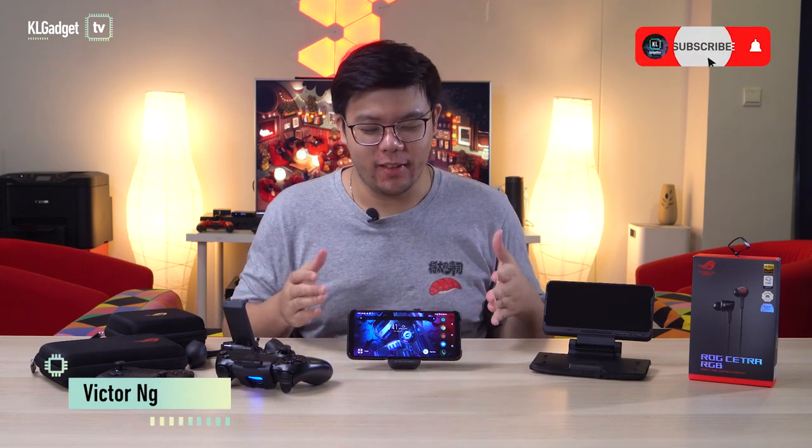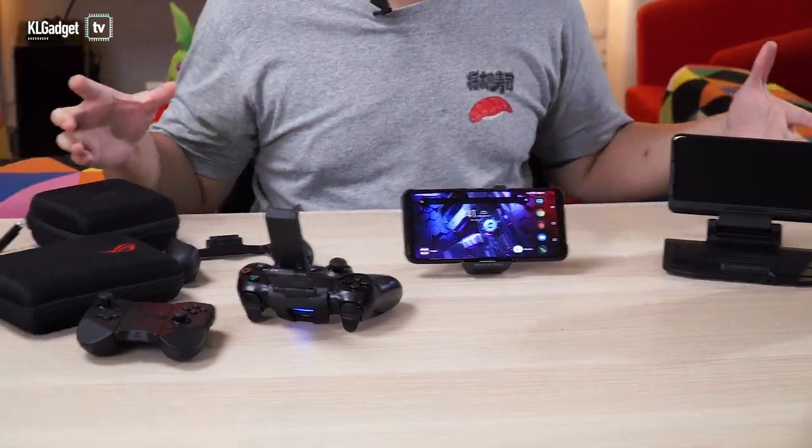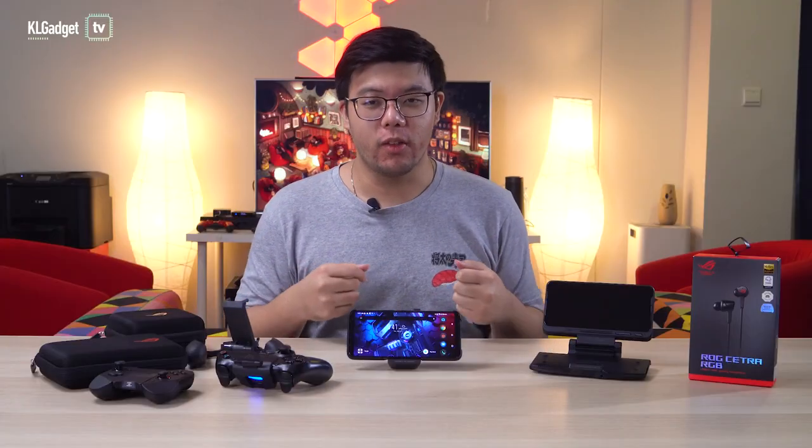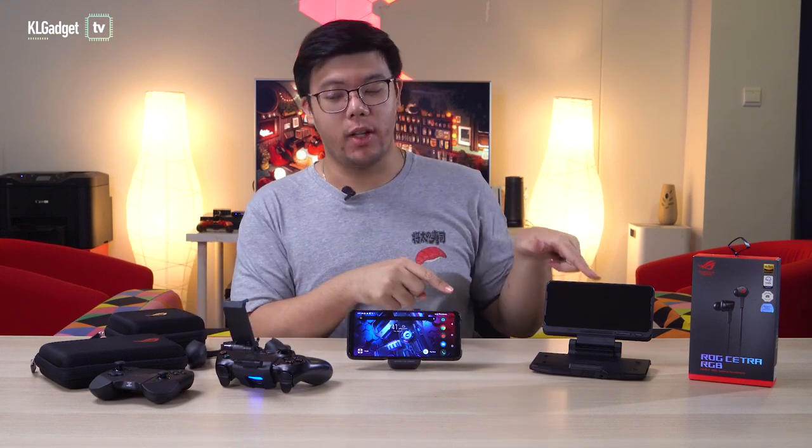Hey guys, welcome back to another video. As you can see, we have the ROG Phone 3 here with us, along with its full suit of accessories. Asus was kind enough to send us all of these to test out and review. So let's introduce all the accessories from my right to the left.